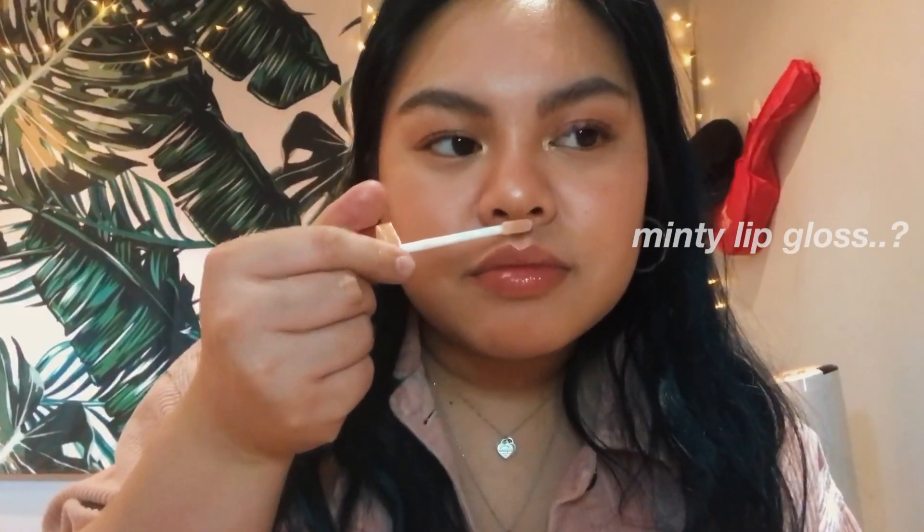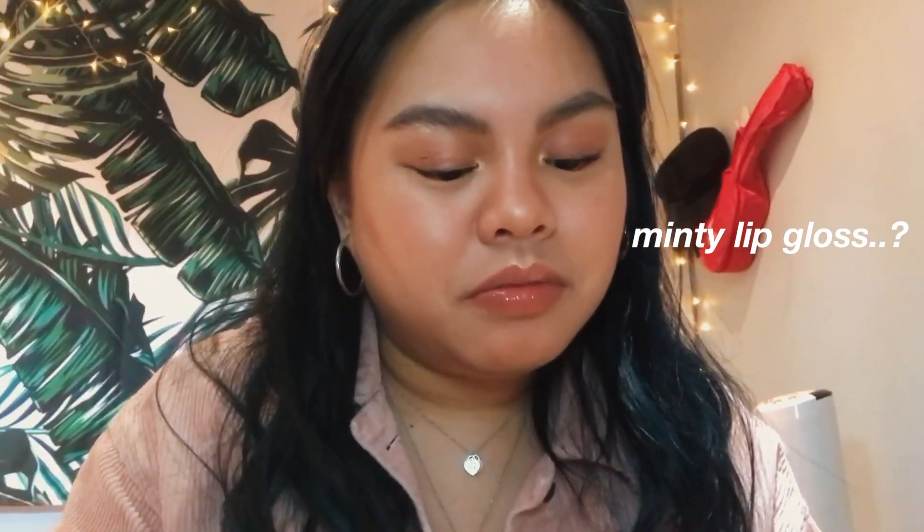Now that the eyes are done, we're going into lips. I'm taking the NYX Lip Liner Slim Lip Pencil in the shade Peekaboo Neutral and lining my lips. The very last step is the Patrick Ta Major Glow Lip Shine gloss in the shade She's Expensive. We're going to put that on top. It's kind of minty-feeling — I'm not sure if it's supposed to be — but we're done!